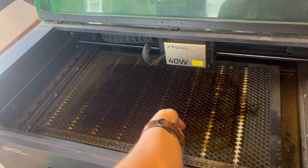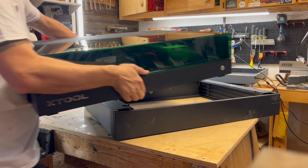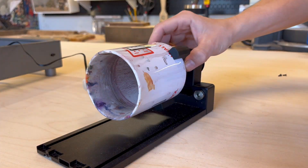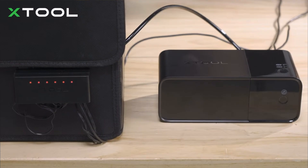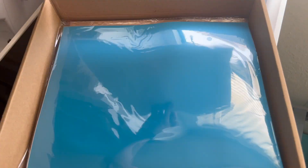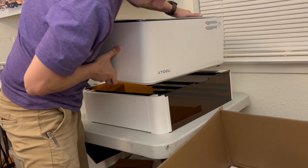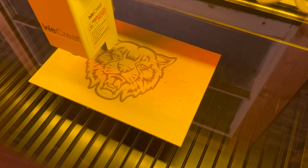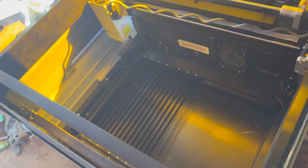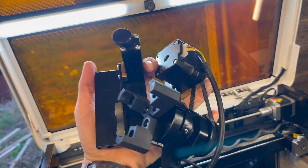In terms of accessories, the Xtool S1 basic kit comes with a honeycomb panel and air assist, and you can also add the automatic conveyor feeder, S1 riser base, RA2 Pro for 360 engraving, desktop smoke purifier, and fire safety set. The M1 basic pack is just the machine plus $100 in free materials, but you can add the riser base, air assist, RA2 Pro, and desktop smoke purifier. The Vision's basic pack includes the air assist and a built-in grate for cutting, with optional upgrades for a rotary set and fume extractor.